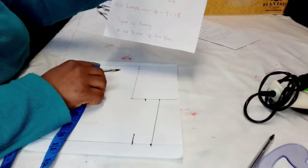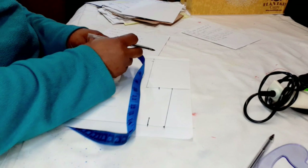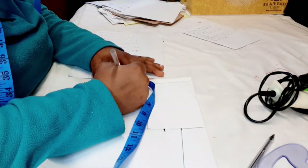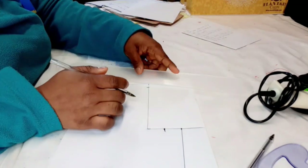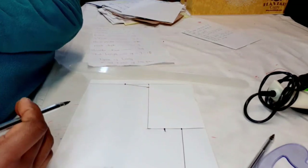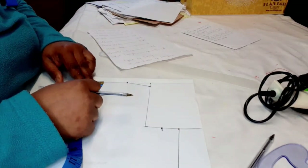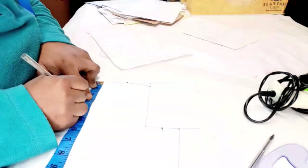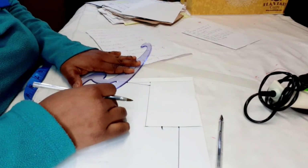Now measure the neck width — it's 2.75. I'm going to mark 2.75 here, and then connect 2.75 to this point. The shoulder is slanted so we connect it as a slant. The neck depth is also 2.75; I'm going to come back 2.75 and then take your curve and curve both lines together.